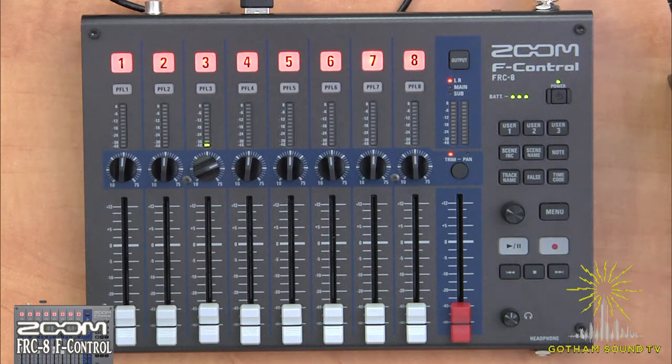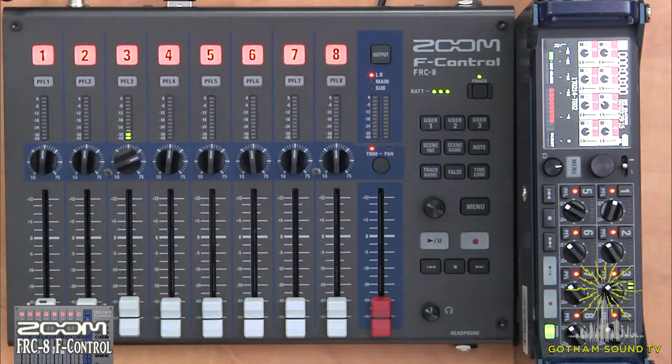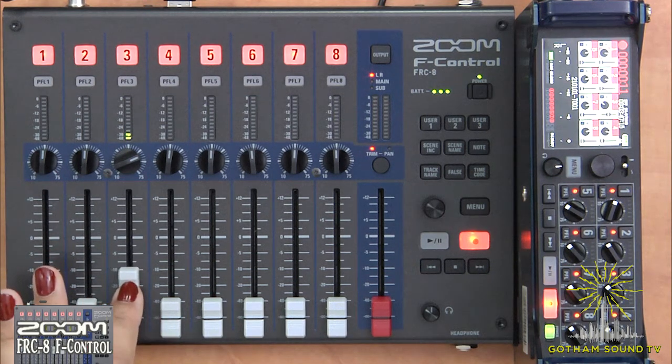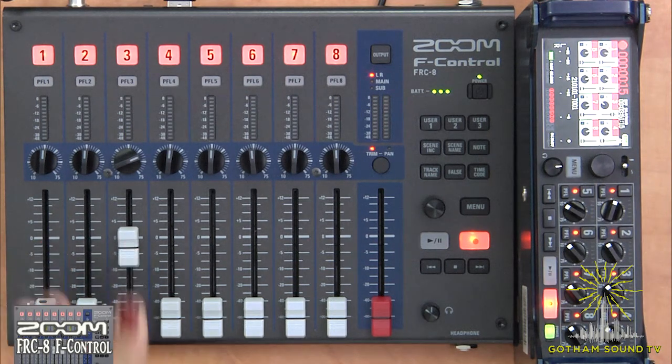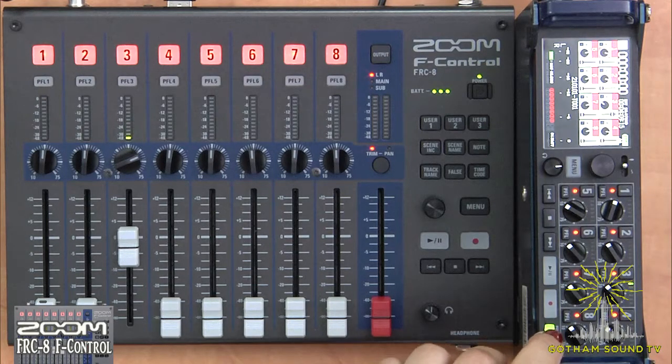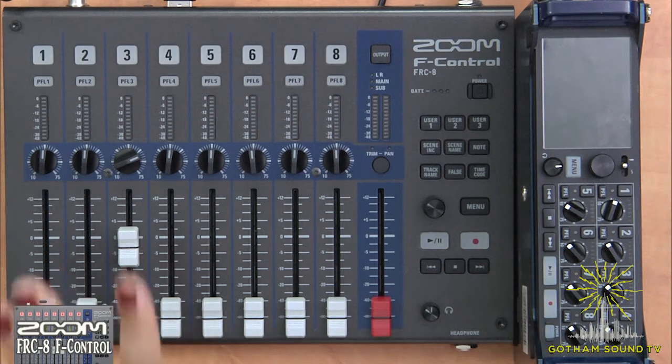Let's now take a look at our transport keys. What's really great is you can work between both the F-8 and the F-Control when wanting to record. If we wanted to record starting from our F-Control, we go ahead and hit the record button and you see the light enables in both the F-Control and the F-8. You can move up and down your fader and you're going to see this changes on your F-8 as well. You can stop on your F-8 and it will stop on both the F-8 and the F-Control. And once they're connected and you're ready to turn off, you can just turn off straight through the F-8 and it turns off both the F-8 and the F-Control.